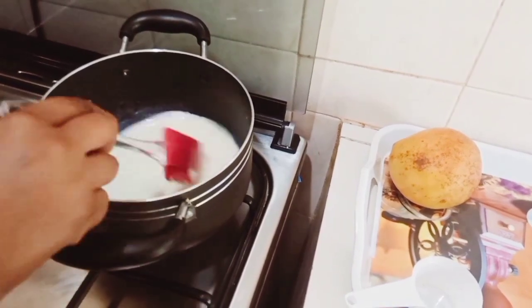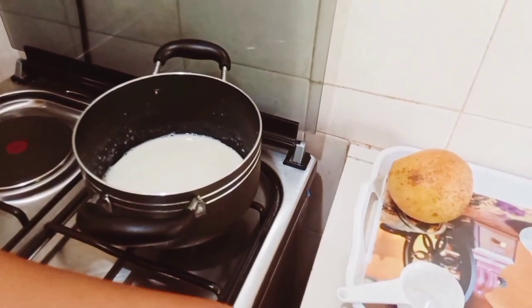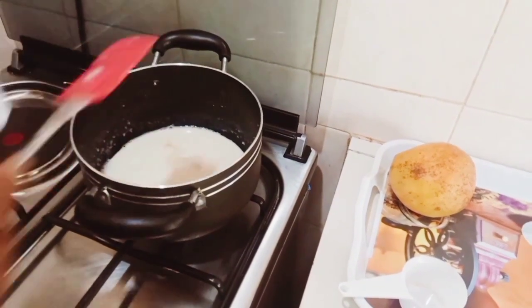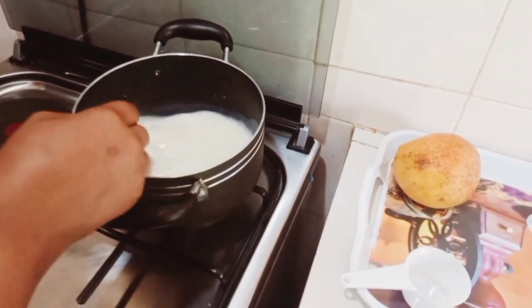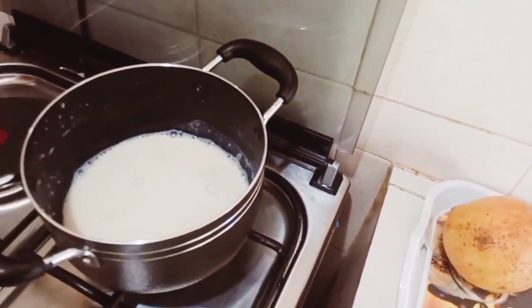I'll be mixing this until everything is well dissolved — that is the gelatin and the sugar. I've just added a little bit of salt and then some vanilla essence, and that's it guys, as simple as that.